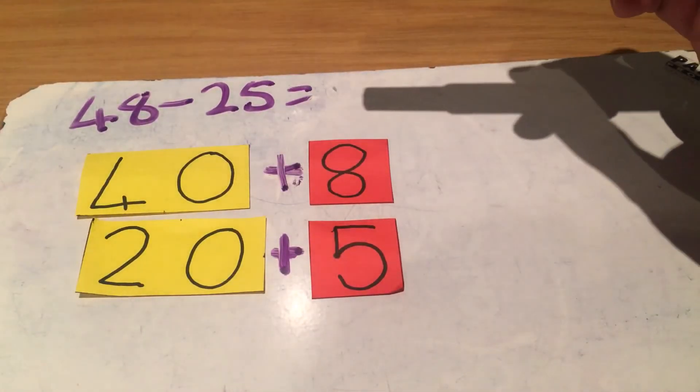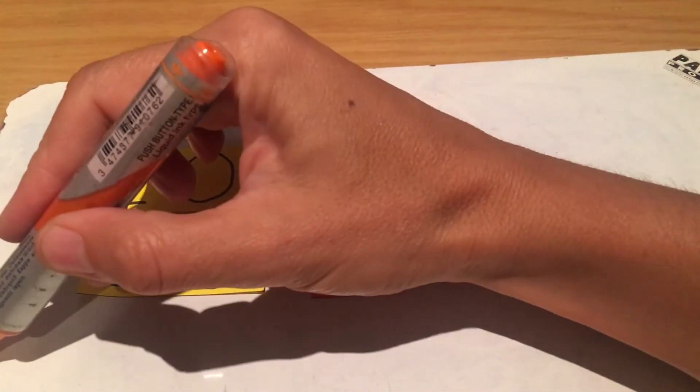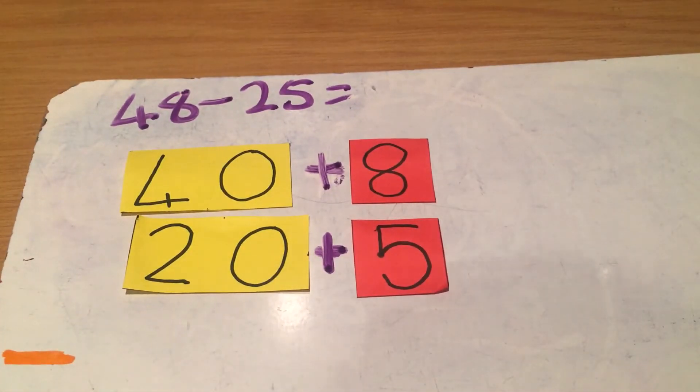In 25, it's a 20 and a 5 together that gives me 25 — that's why I write a plus. Now the next step, we have to minus, because this is a minus sum. So now we're going to get to the minusing.